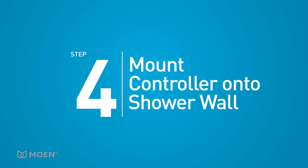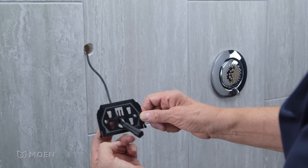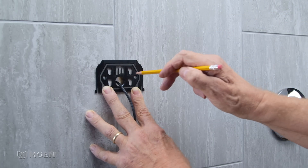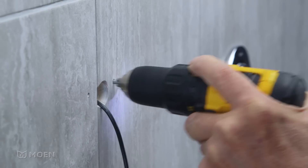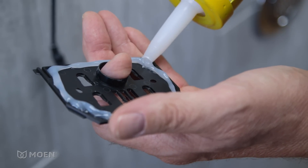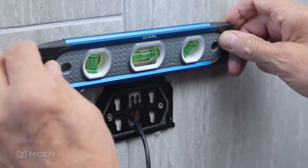Step 4: Mount the controller onto the finished shower wall. Remove the data cable retainer and pull the data cable out so it doesn't fall back into the wall. Slide the mounting bracket over the data cable and hold it at the desired position on the wall. The arrow on the bracket should be pointed towards the ceiling. Make sure the bracket is level and mark the two drill holes. Use a 3/16 inch drill bit to drill the holes — only drill through the finished wall. Apply a bead of silicone caulk in the groove on the back of the mounting bracket. This will seal the bracket to the wall. Place the mounting bracket flush to the wall and secure it in place with the included screws. Do not over tighten.